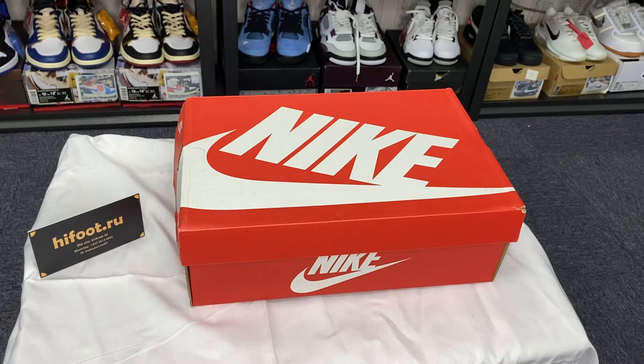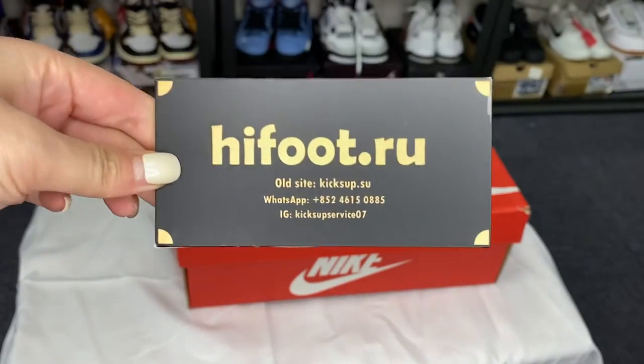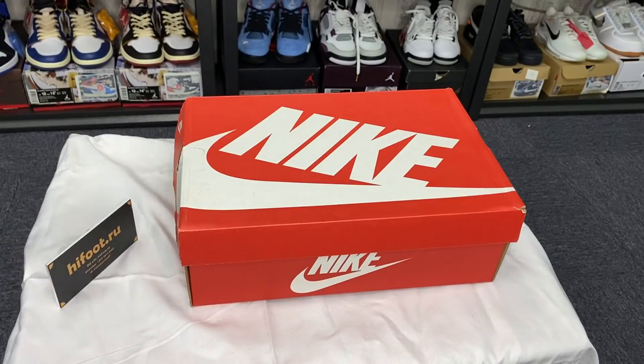This is my new set. Today I'm unboxing a pair of Lucky SB-Done.